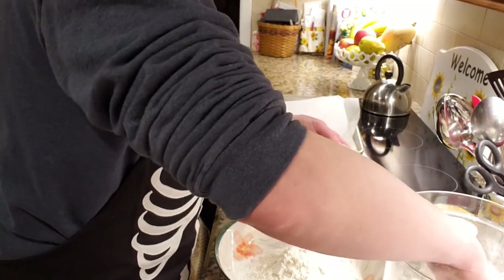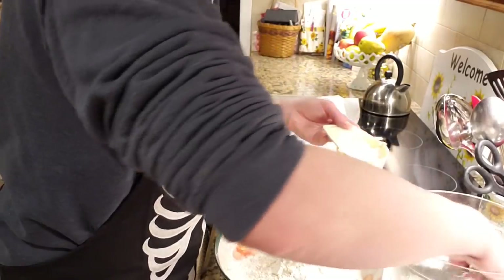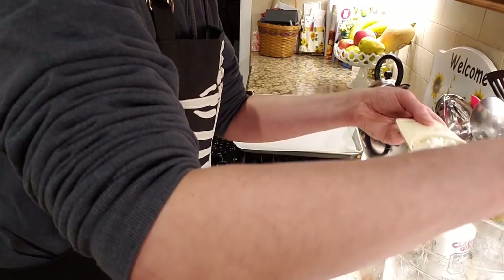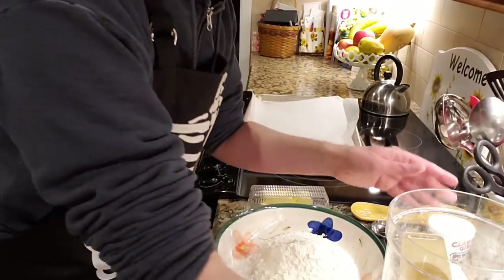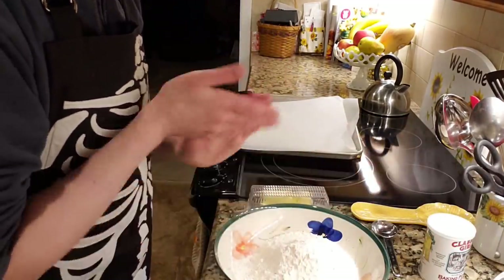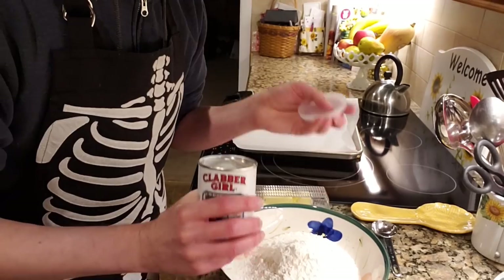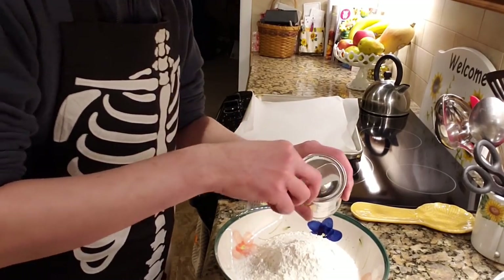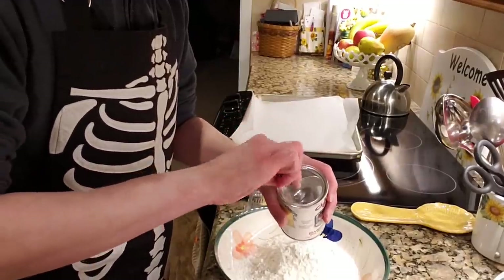Real professionals have everything all measured out beforehand — me, not so much. So we're almost there with our dry ingredients. Two cups of flour all set, and we also need a tablespoon of baking powder — not baking soda, baking powder is what we need. I love how the can has a little leveling edge on the top; it's the little things in life that make it worth living.